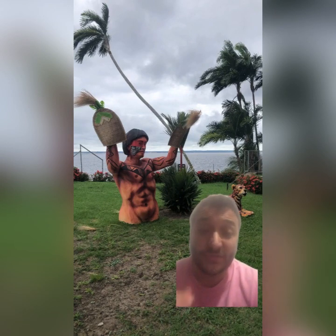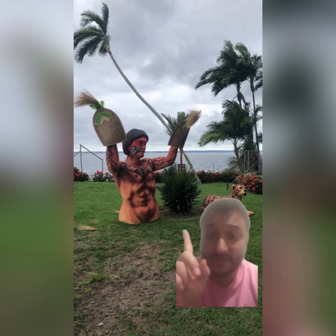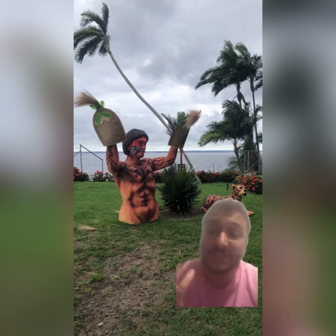Well, guys, one of the rituals that Indians do — you see here, in this statue here, with two cestes in hands.